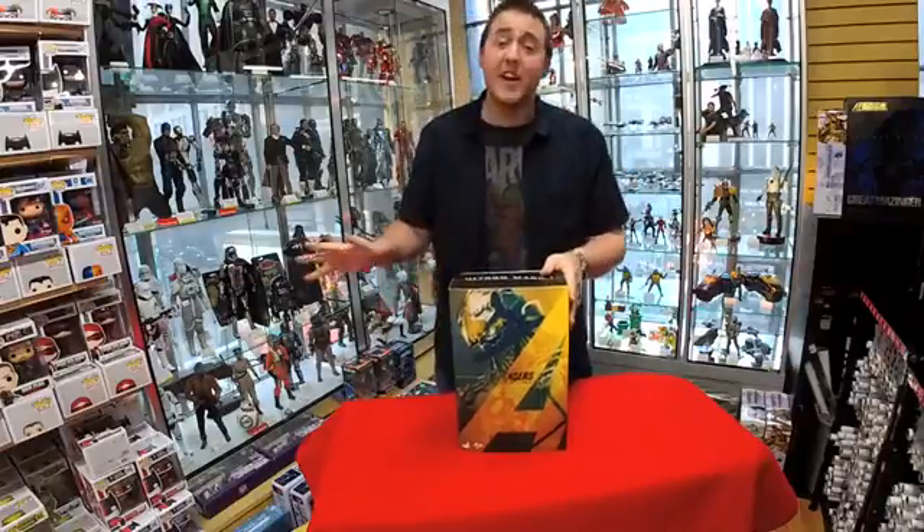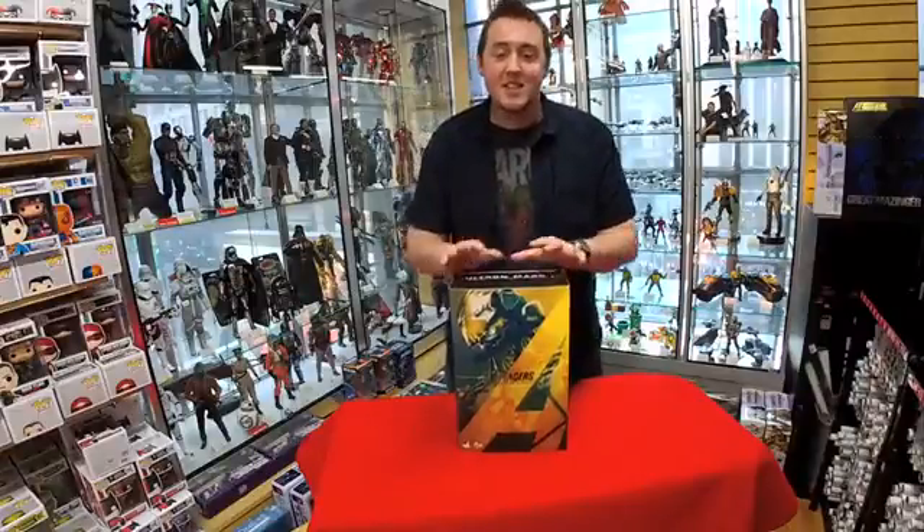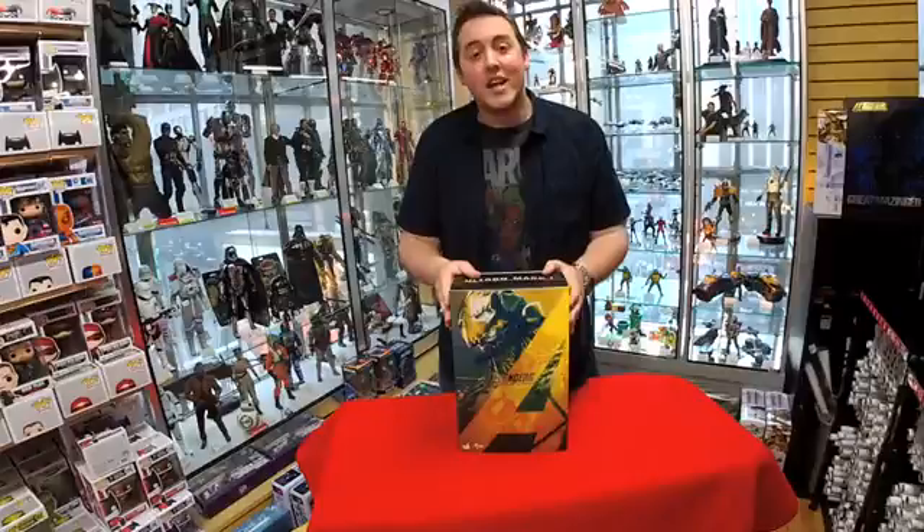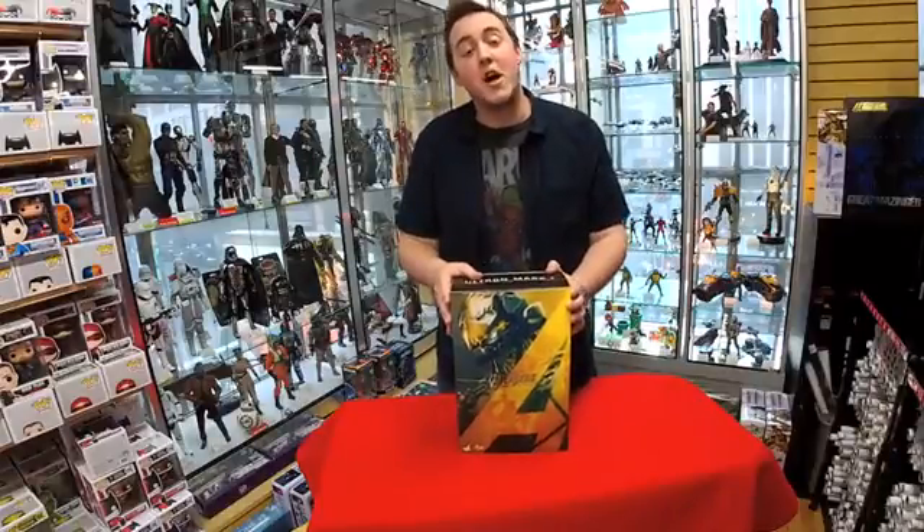Hey everyone, Greg here. John's behind the camera. Leah is out this week — she's off fighting crime, but she'll be back next week. Today we are here to show off a new collectible just for you. It is the Avengers Age of Ultron Mark 1 Ultron action figure from Hot Toys.